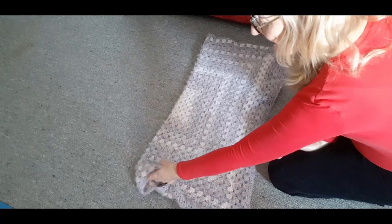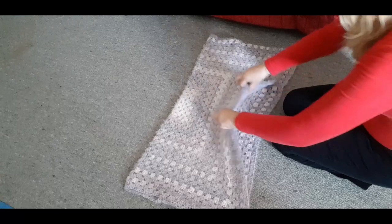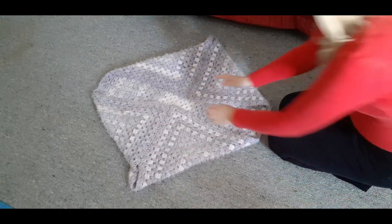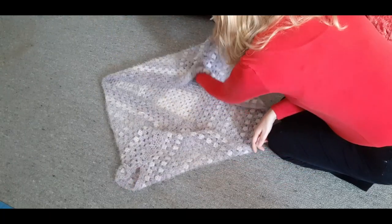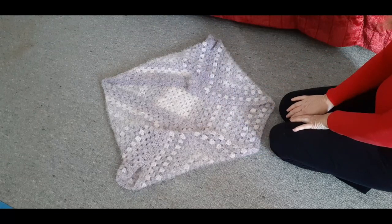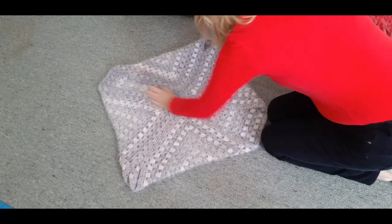All you do is pick up the middle and push it up like that, and these sides come here. When you put it on, you put one arm through there and one arm through there — and that's your cardigan! When you do the borders, you don't have to have a border.